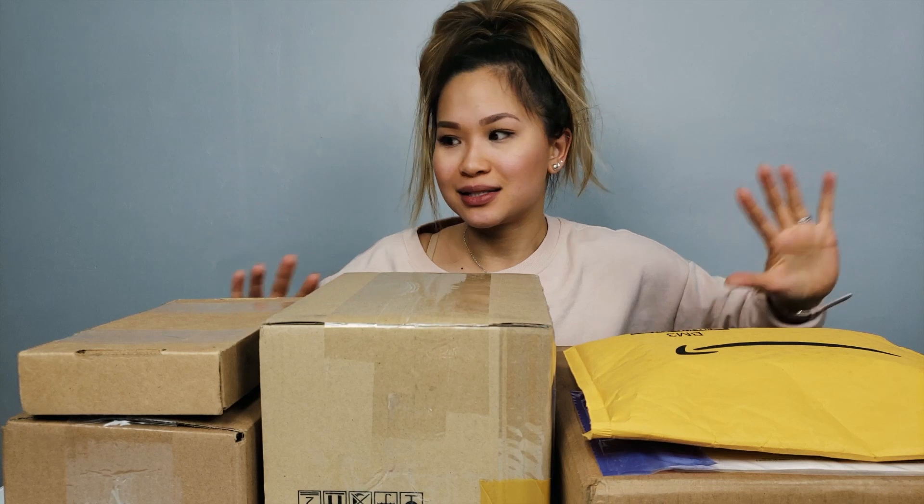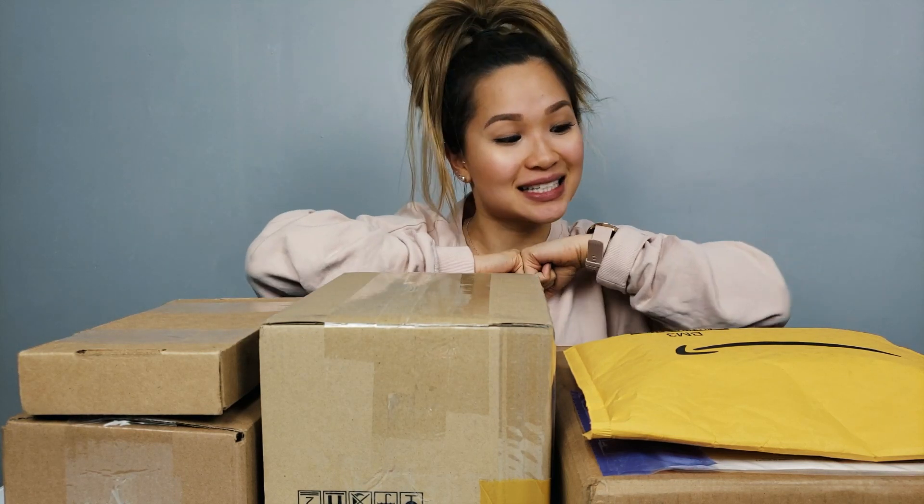Hi everyone, Tao here. Over the holidays, I received a bunch of deliveries piled up that I have yet to open, so I thought it'd be fun to do a random unboxing video with you guys today. There is a mix of stuff that I either purchased myself or that were sent to me by brands to check out. Let's not waste any more time and let's get straight to unboxing to see what kind of goodies we got here. Let's go.